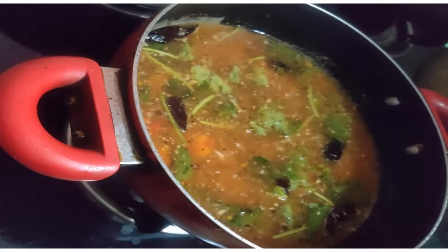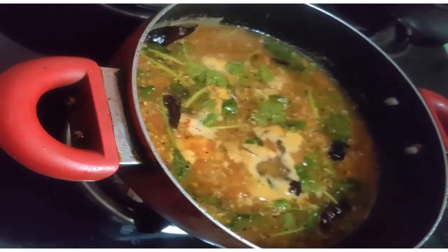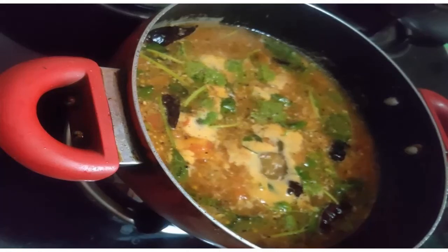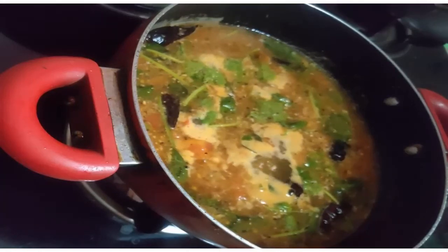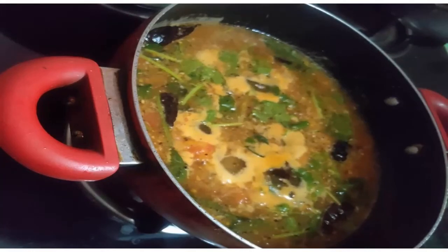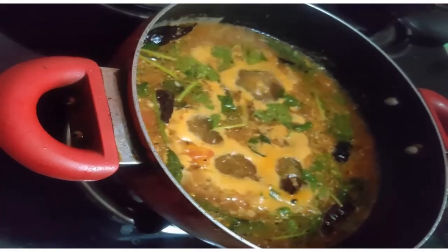We will add some pinch of salt. I am ready to cook it. We will be ready in 5 minutes. We are ready to cook the good tomatoes. You will try it out too.